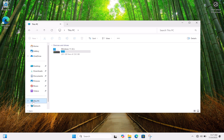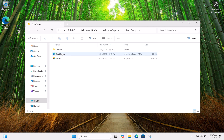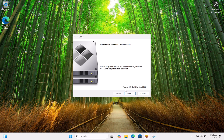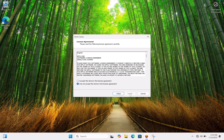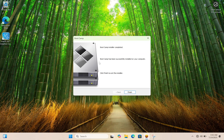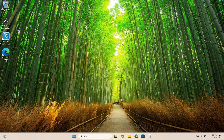Once setup is complete, open the Windows Support folder and run setup.exe to install all drivers. Follow the on-screen instructions. After installing Boot Camp, restart your Mac. You will now have a smooth Windows 11 experience.